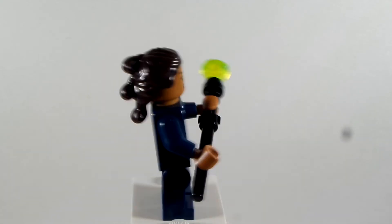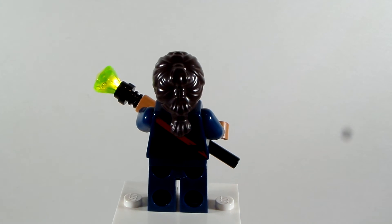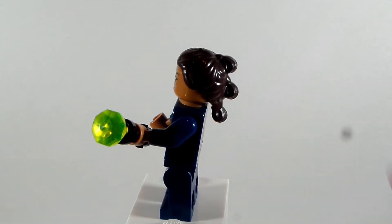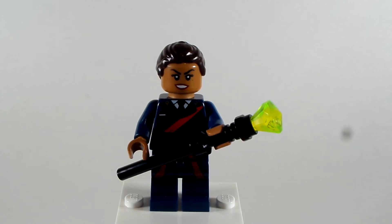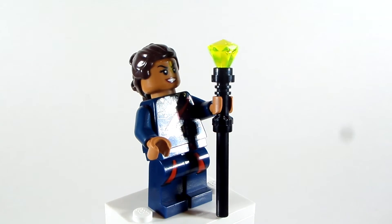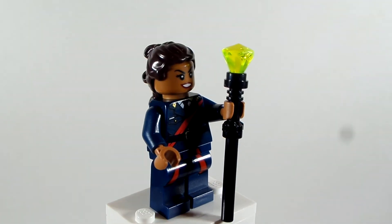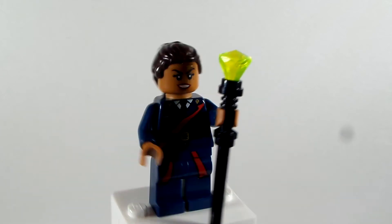Let me tell you how to build her. The hair comes from Rey from The Force Awakens, or any other version of Rey — I like the one with the three buns there, that's what I call it. Then I took the face and torso from the Lego Batman Movie Barbara Gordon, because I love that torso she has — it just looks so perfect.